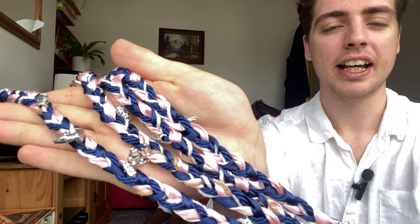Hello everyone, today is a very special day because we are making our handfasting cords. This is one of them which we have done so far, and we're going to share with you how we made this one.